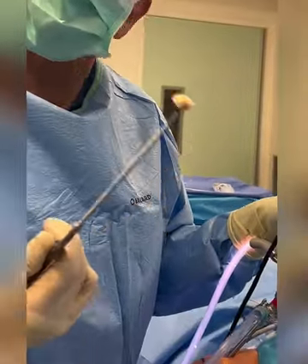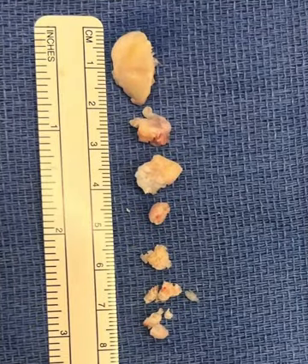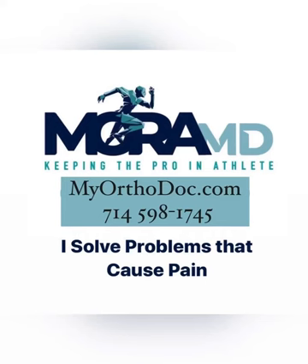Voila, and that's it from Dr. Mora — you guys take care, thank you! These were the loose bodies and the olecranon spur that were removed. This is the before and after x-ray: the image above shows the loose bodies and spurs, the one below is the after. Please let me know if I can help you. If you enjoyed this video and found it helpful, be sure to share and comment. Until next time, stay safe.